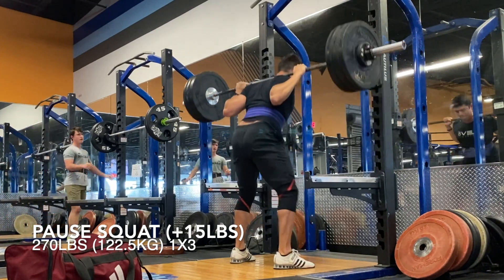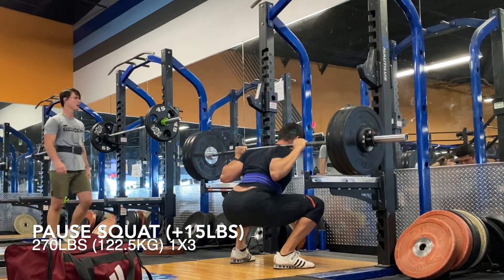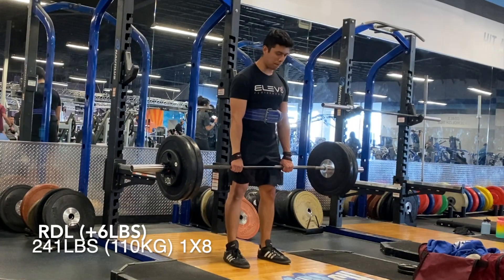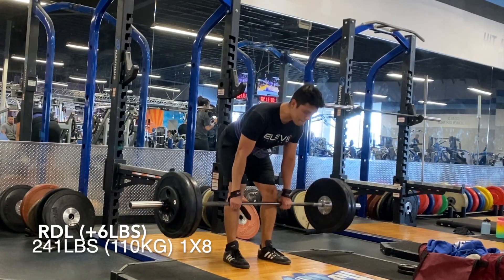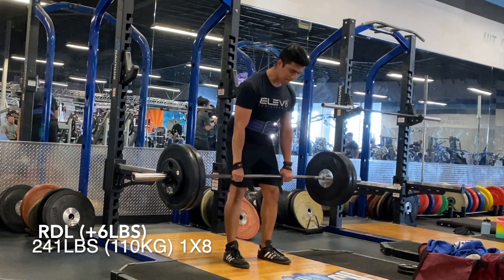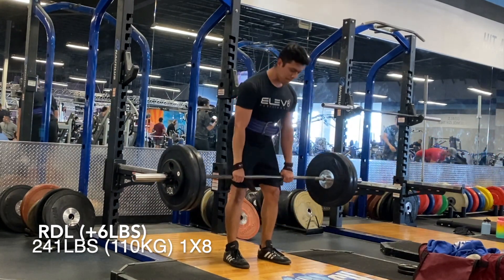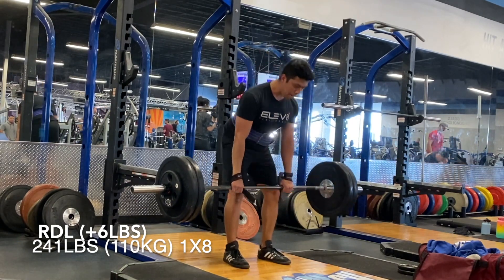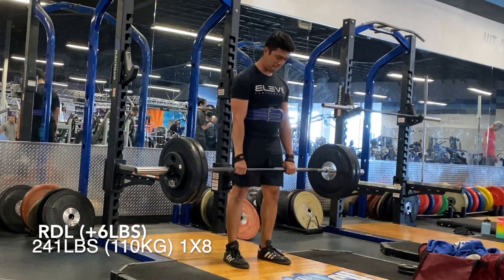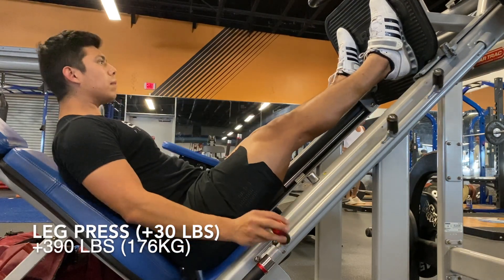Pause squat here — just feeling a lot more comfortable and feeling strong. Went for a 15-pound jump, quite a bit, but as you guys can see it moved really, really well. And then for these RDLs, last week I mentioned I was going to focus on having a little bit more knee bend. I thought I was going to have to drop a lot of weight — like a good 80 pounds — but I just kept adding weight and it kept feeling good, so I went with a conservative jump from the previous week: 241 pounds for a set of eight, and the back-off sets were feeling really good.